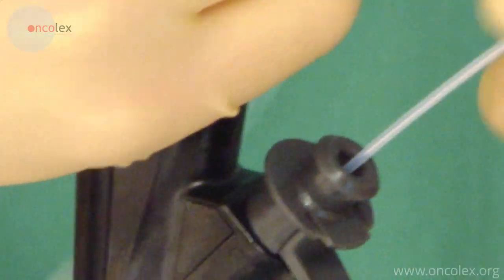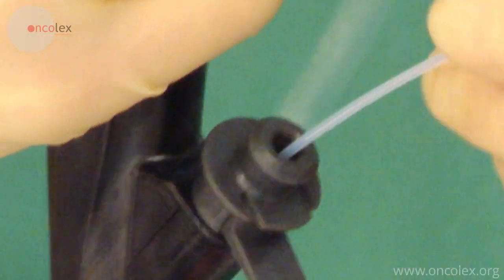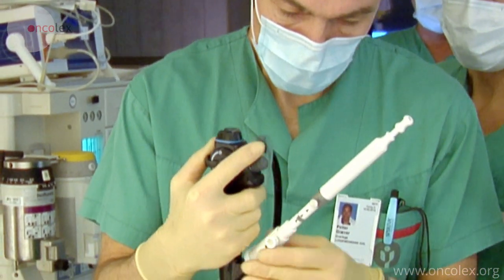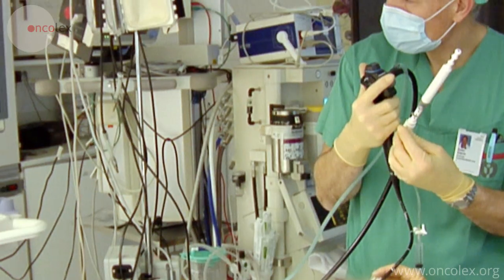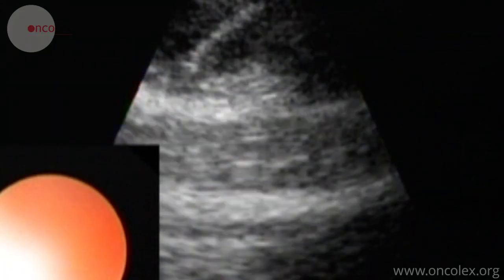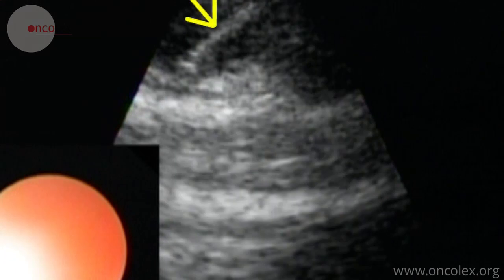The aspiration needle is placed in the working canal in the scope. Guided by ultrasound, the needle is inserted into the lymph node. This is the needle in the lymph node.